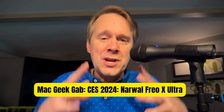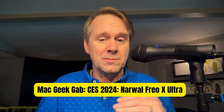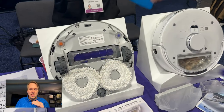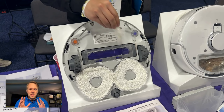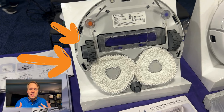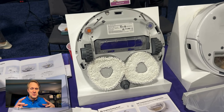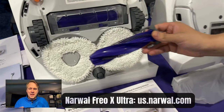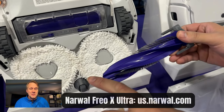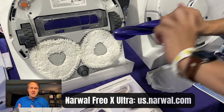That is the Narwhal Frio X Ultra — the latest and greatest. One of my favorite features is absolutely the way it deals with hair. We've all dealt with it if you've had a robot vacuum, but look at this. They put the hair in and it just whisks it across to the left. Aerial dynamics is what they call the solution here. This roller is built to just push things off to the left as it spins, so the hair never gets tangled around it. You don't have to cut it. Brilliant, right?